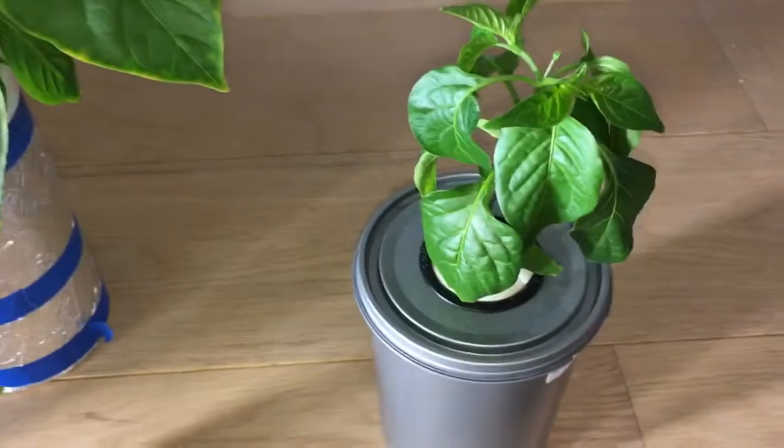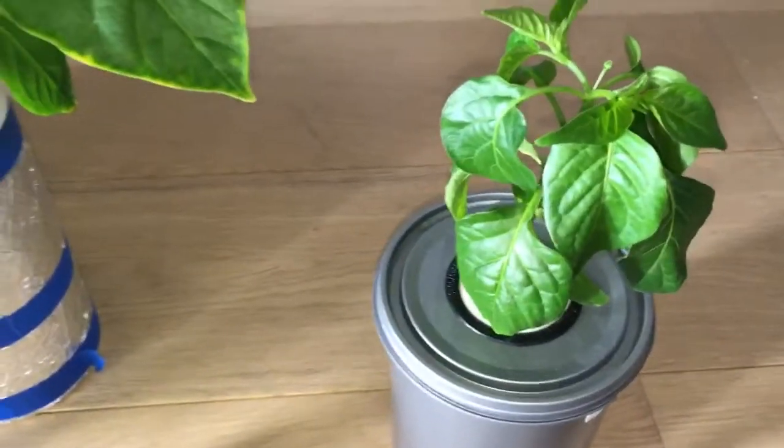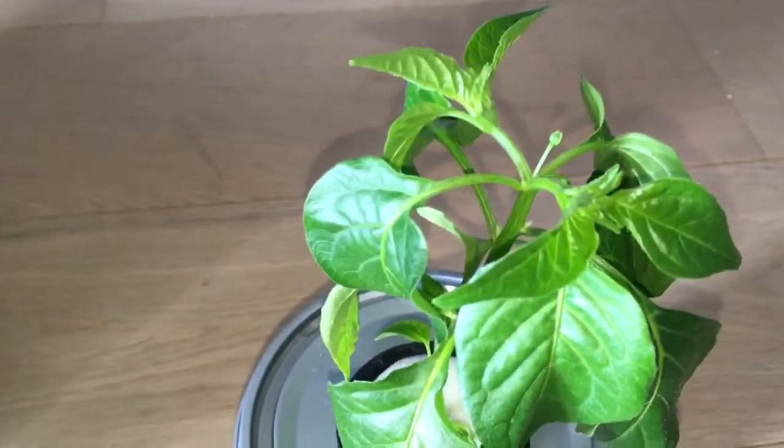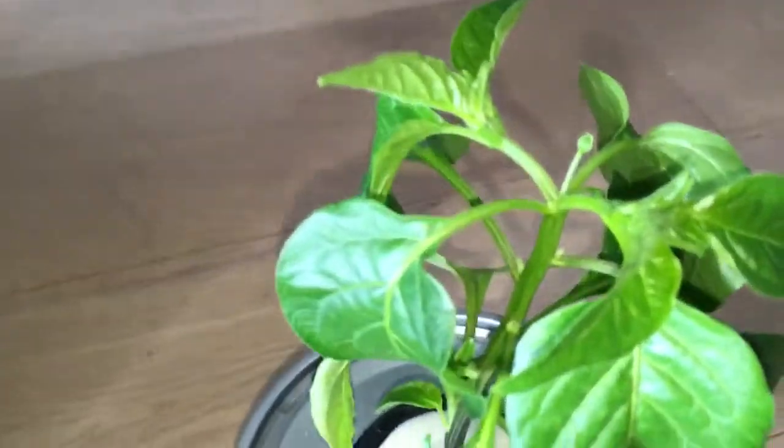As you can see from the result, this one has developed quite nicely and even put out some buds.